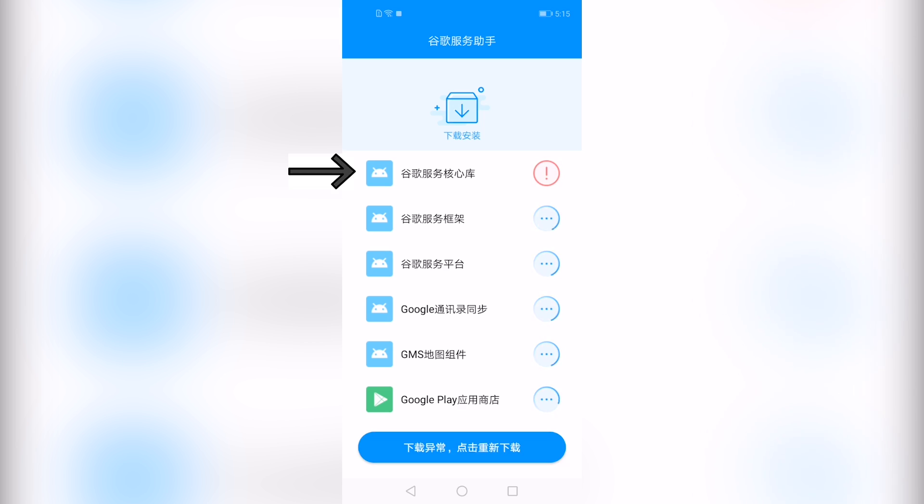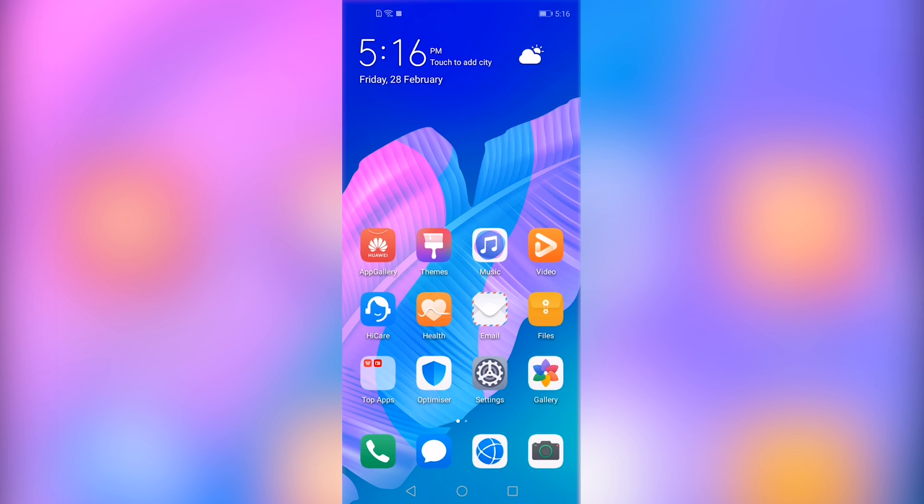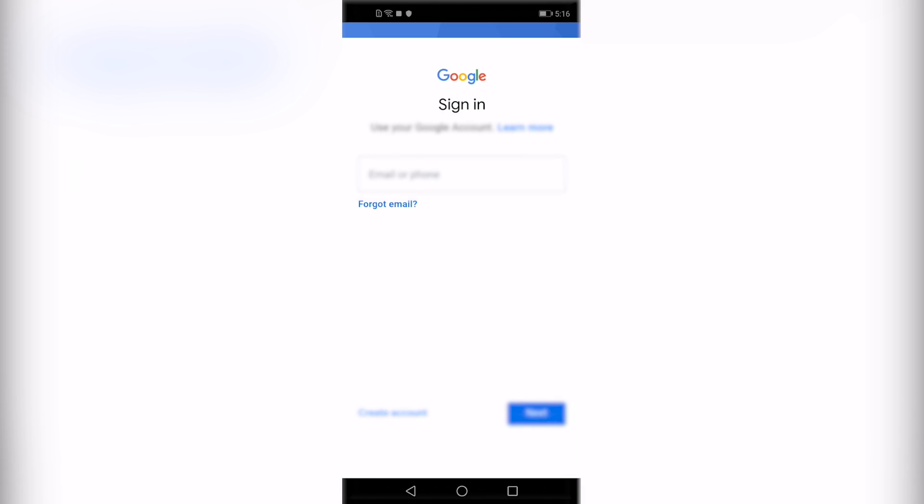Once you see a red circle with an exclamation mark you have to restart the device. Once the device is restarted you will have Google services installed. Now you can open the Play Store and enter your credentials.